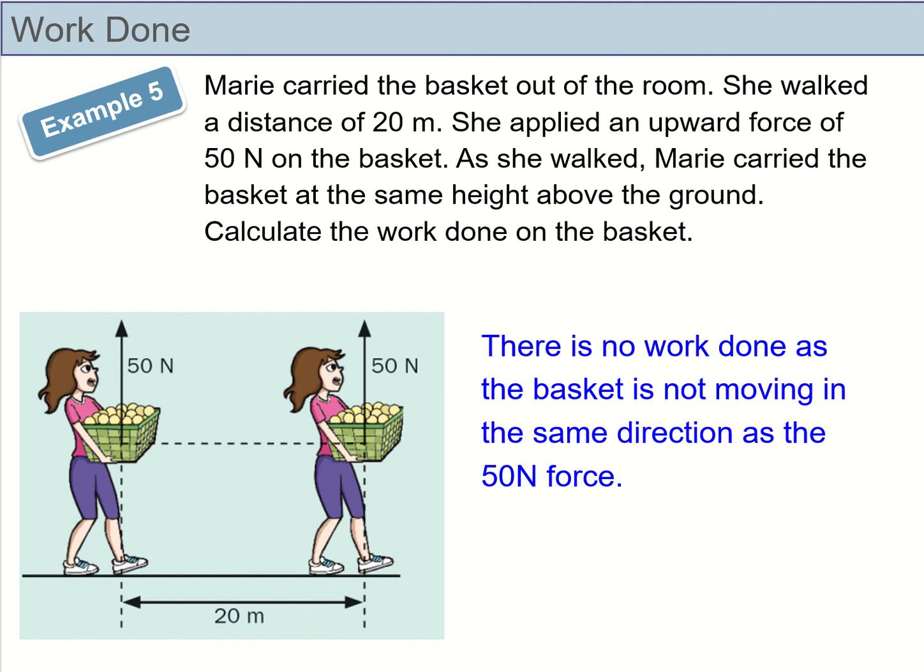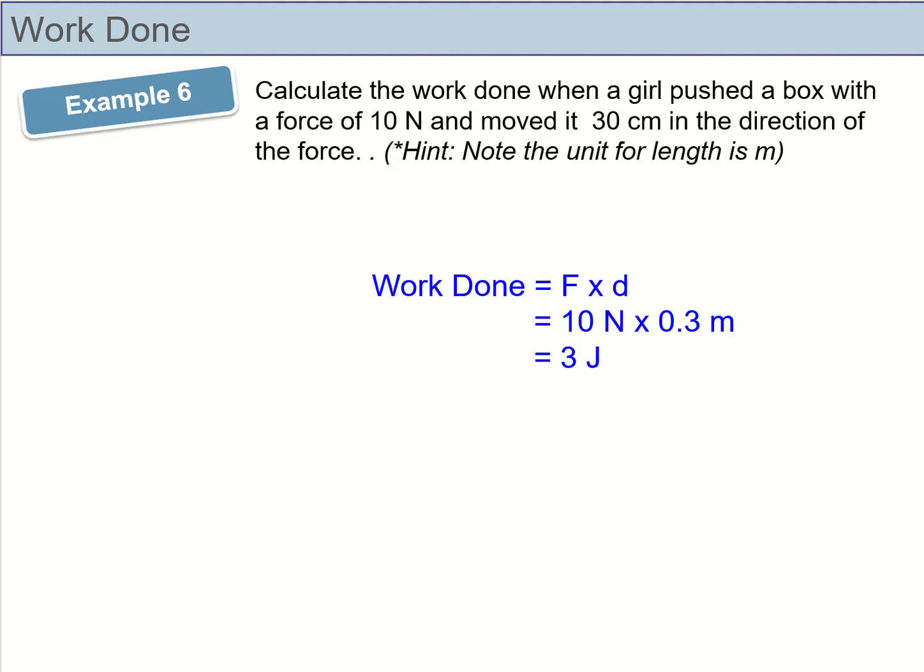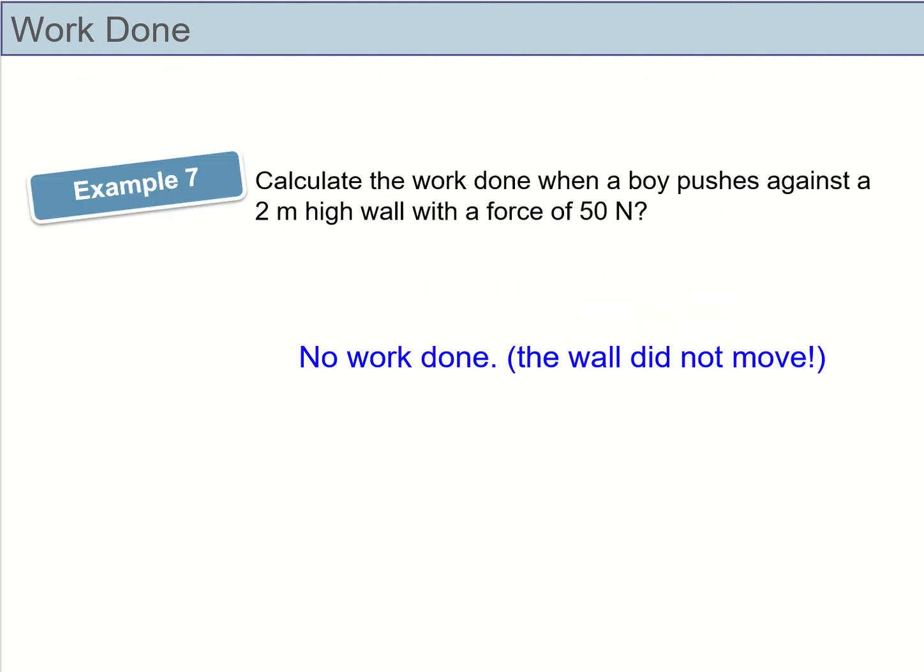Example 6: if you push a box with 10 newtons and move it 30 centimeters, what is the work done? The important thing to note is that the distance is given in centimeters, so you must convert it to meters by dividing by 100, giving 0.3 meters. Work done equals 10 times 0.3, giving 3 joules.